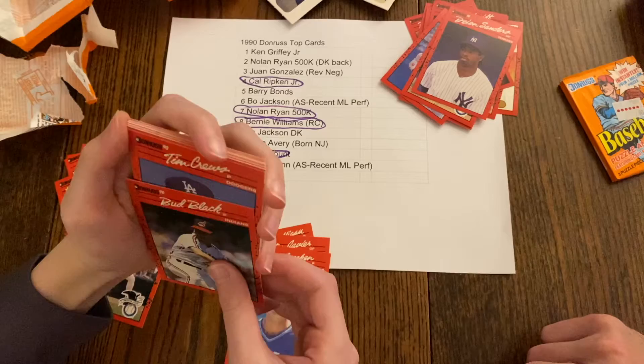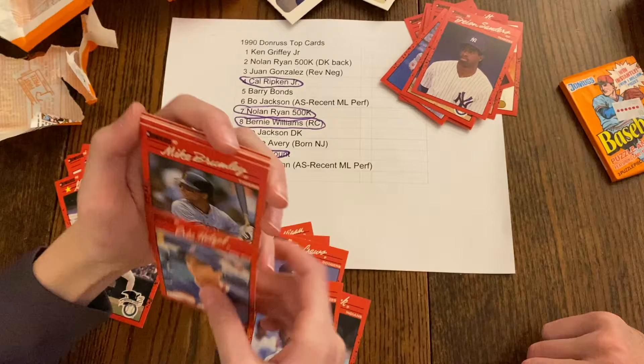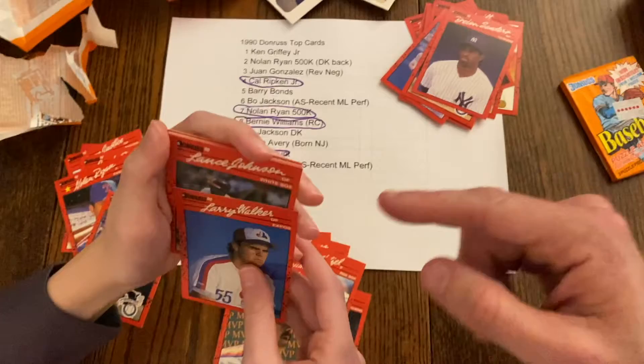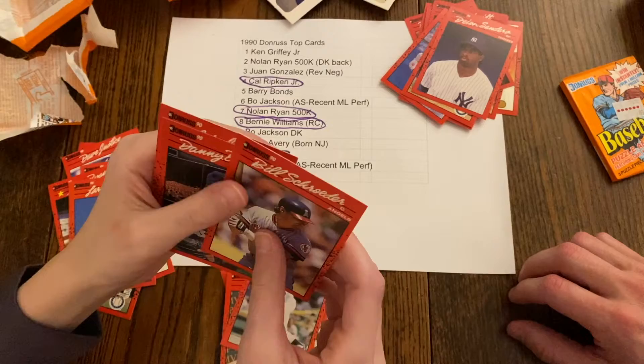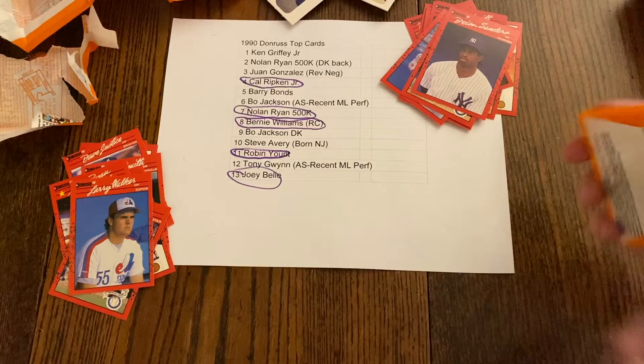We got Mike Stanley, Andy McGaffigan, Stan Javier, Bud Black, Tim Crews, Eric Hetzel, Mike Brumley, Jerry Reuss, Glenn Davis, Larry Walker rookie card! Let's look at it — yeah, that's a Larry Walker rookie card, nice card. Lance Johnson, Phil Stephenson, Danny Darwin, and John Costello.